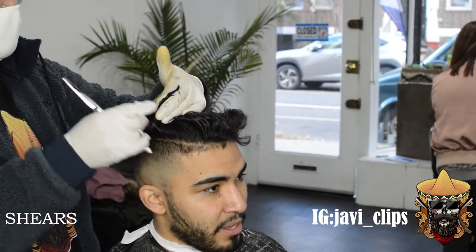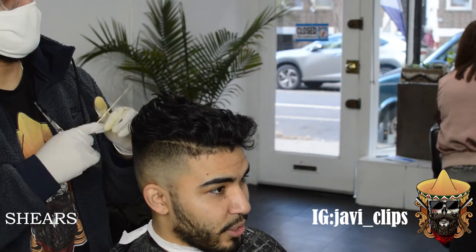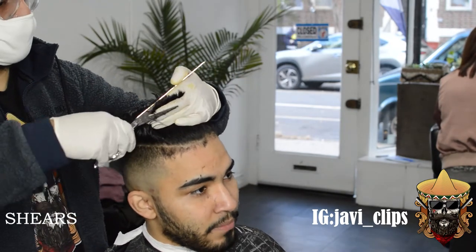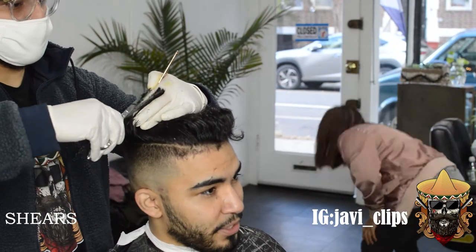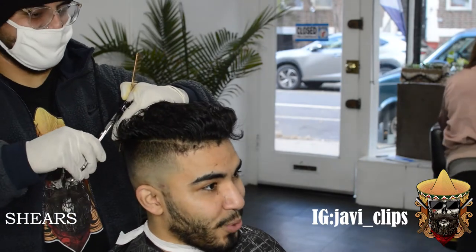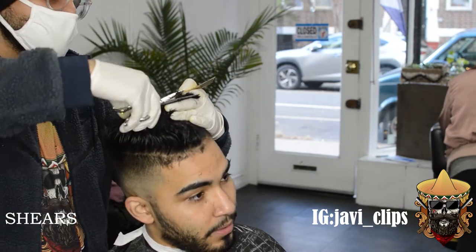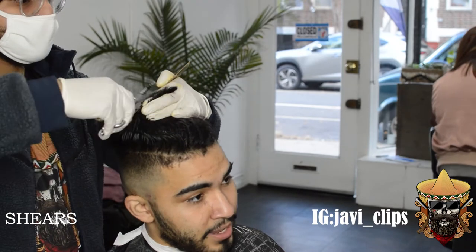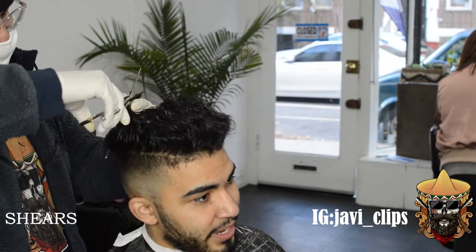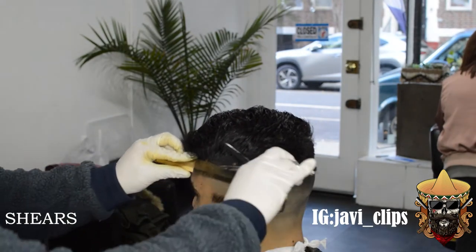Unless they wanted it all even, I always let them know — like, 'yo bro, with this hairstyle I'm going to leave a little bit more on this side so it can lay over, just so there's no confusion.' Clients really do appreciate when you tell them what you're doing. There are a lot of barbers that don't talk as much, but you gotta let the client know that he's safe in your hands. If he looks a little unsure or keeps looking back at the mirror, just assure him that he's good.